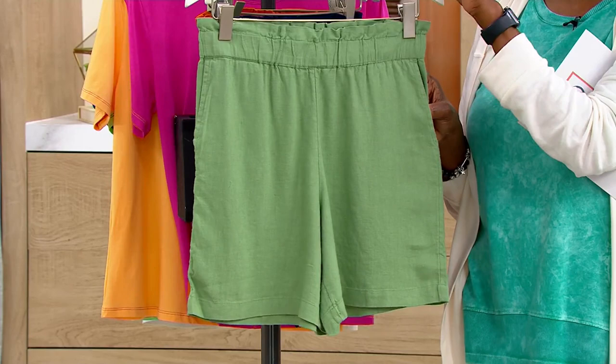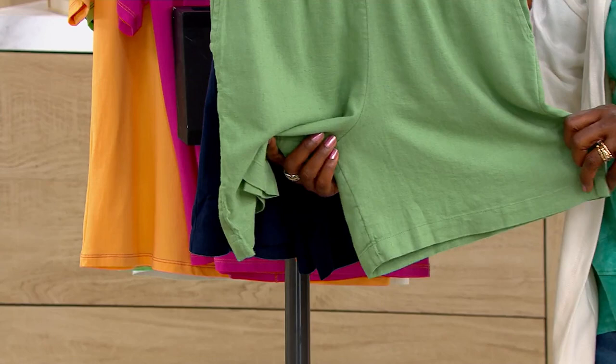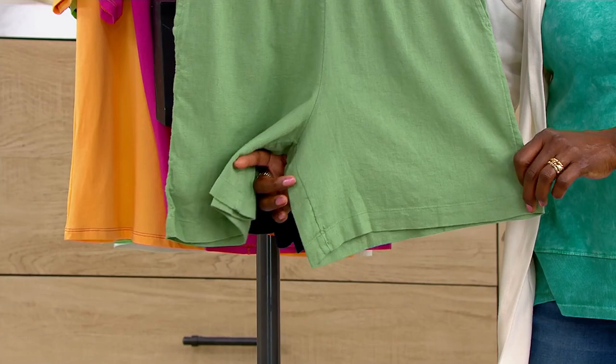This does have side seam pockets and a more relaxed leg shape. I wouldn't call it a tap pant or a wide leg, but you can see there is a little bit more of an A-line release as you get to the opening at the bottom of the short.